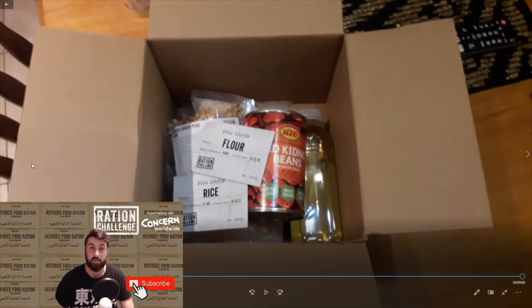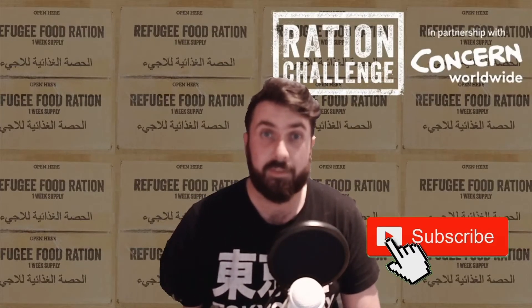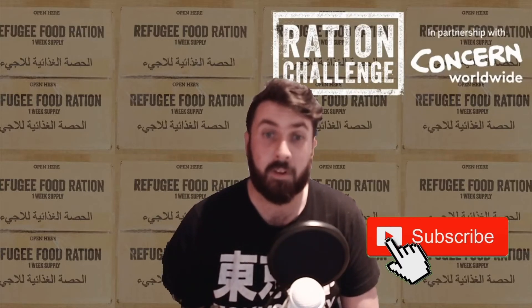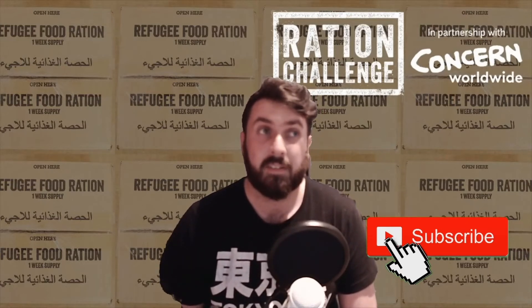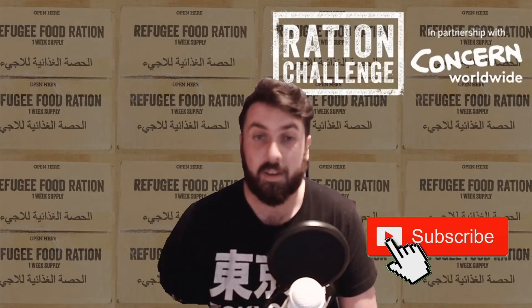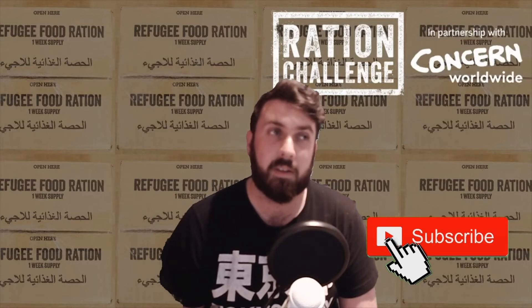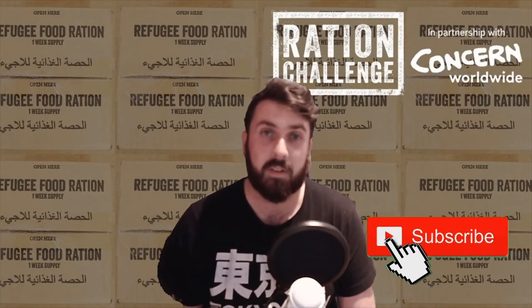This is going to be tough, and it should be tough, because this is what the refugees have to go through — not just for a single week, but for a very long time. That might be tough for me and anyone doing the challenge, but in the bigger perspective, that is just what a refugee goes through for a single week. They have to go through this for months, even years.